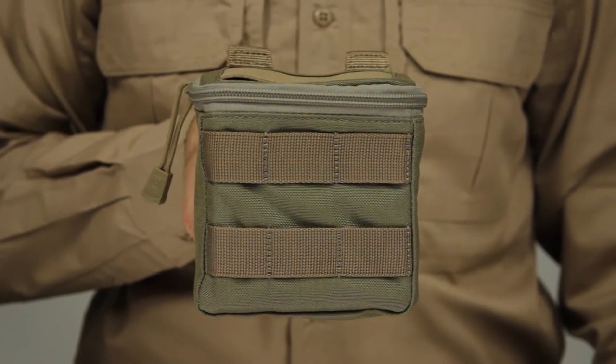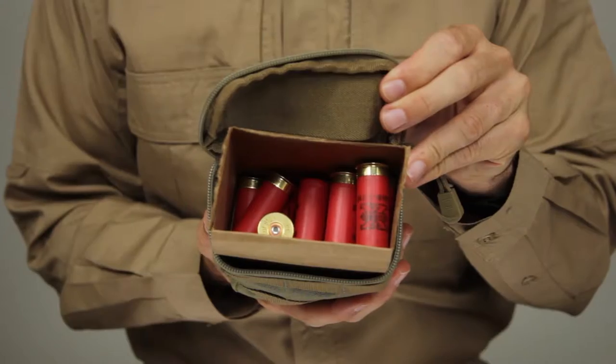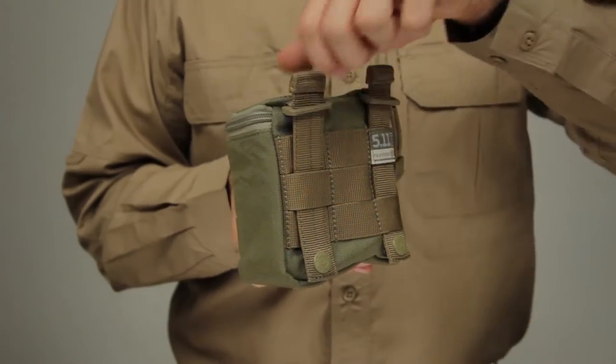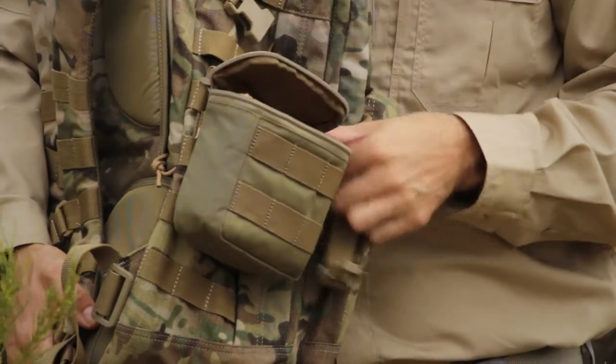The 5.11 shotgun ammo pouch is a quick and simple option that provides easy and reliable access to standard shotgun rounds. Designed to hold one standard sized box of rounds, this resilient shotgun shell pouch is MOLLE slick stick web compatible for easy integration into your existing tactical kit.